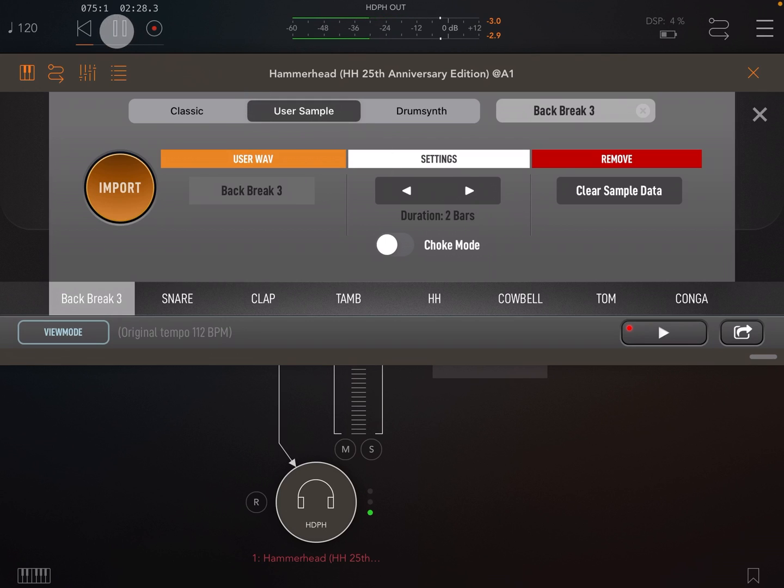You can also set user samples to choke each other — only the last triggered sample will play out of any samples that have choke enabled. Last, we have clear sample data, which simply removes the currently loaded sample.